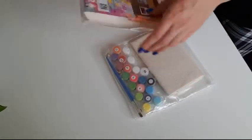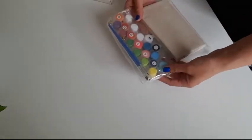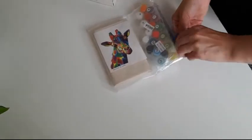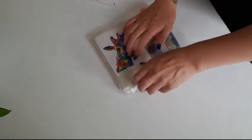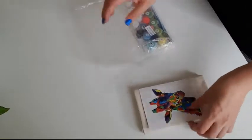It comes very nicely packed in a very nice box. I bought it from Amazon — I will put the link down below in the description box. If you want to make this painting, it's very cute.